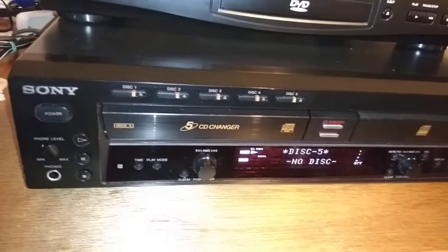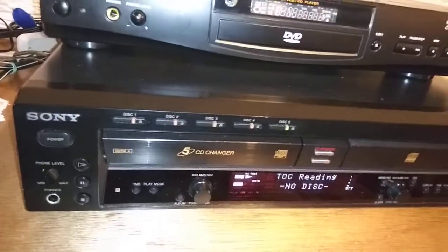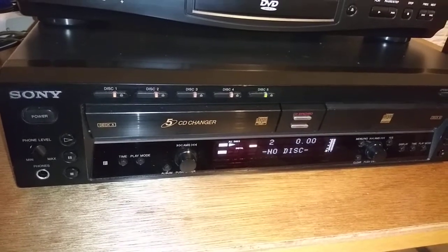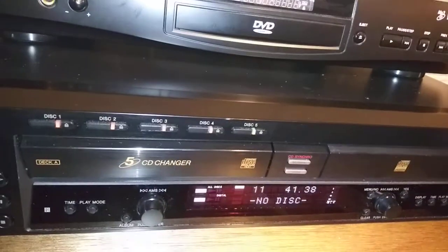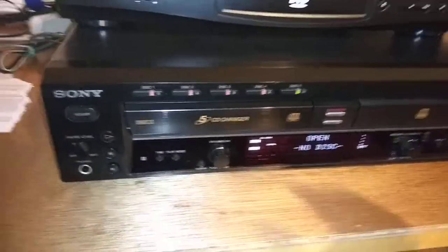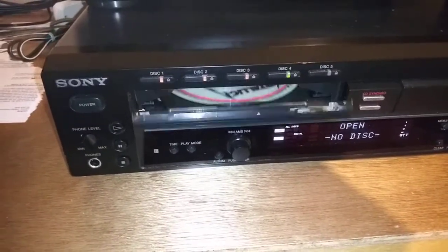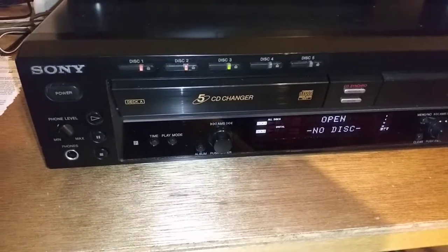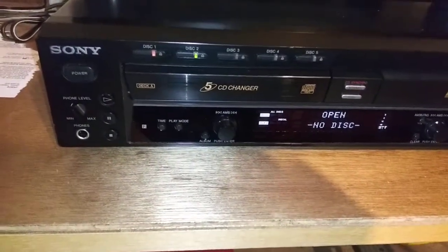I'm going to pull all the discs out except for one and show you the recording process real quick to show you how that's working. Ejecting these out to show you that eject works and all the mechanics are functional.